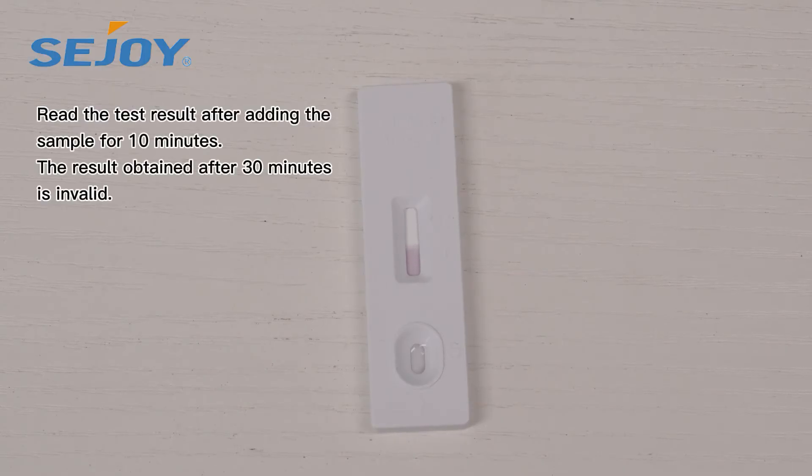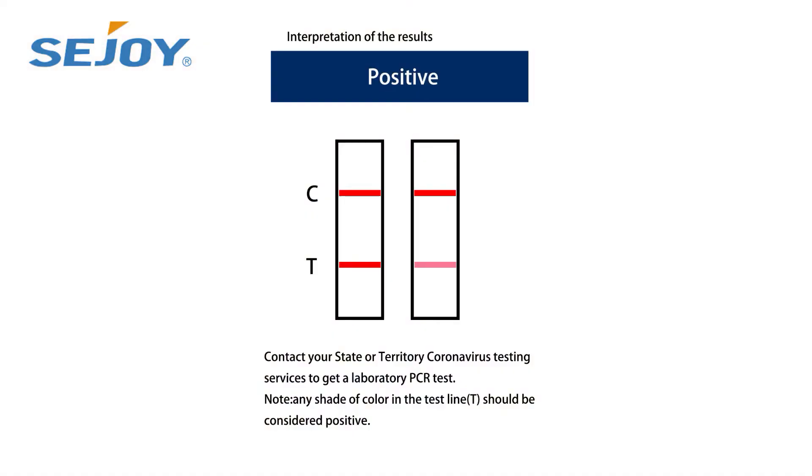Read the test result after adding the sample for 10 minutes. The result obtained after 30 minutes is invalid. In case of a positive test result, contact your state or territory testing services to get a laboratory PCR test.